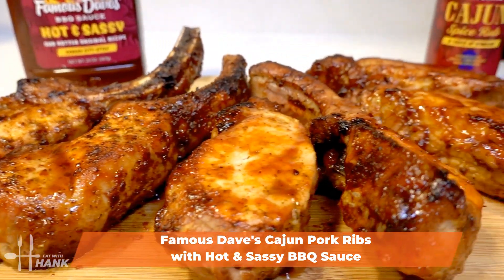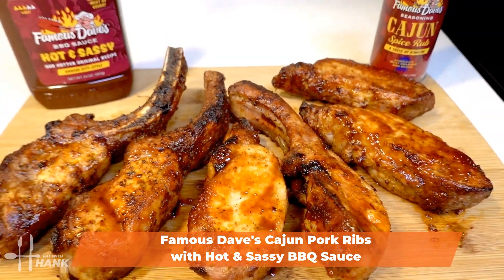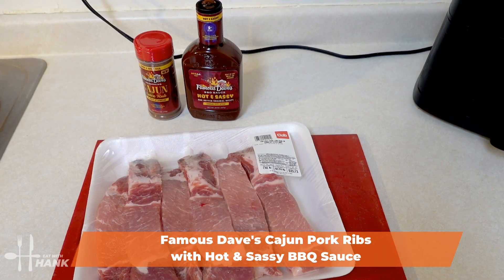Hey buddy, today in this video we're making air fryer Famous Dave's Cajun pork ribs with hot and sassy barbecue sauce. Let's begin.